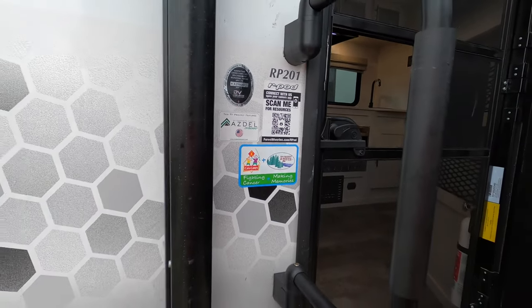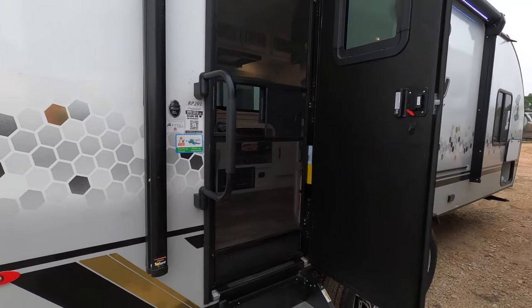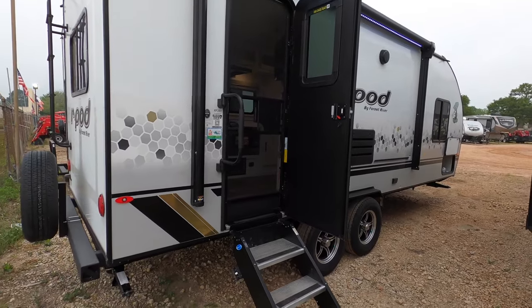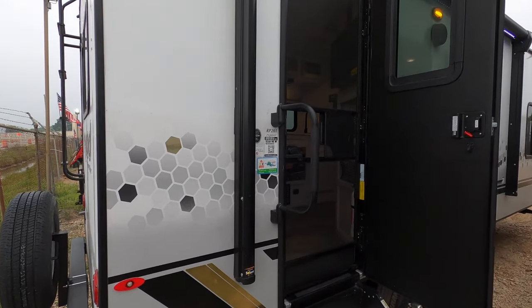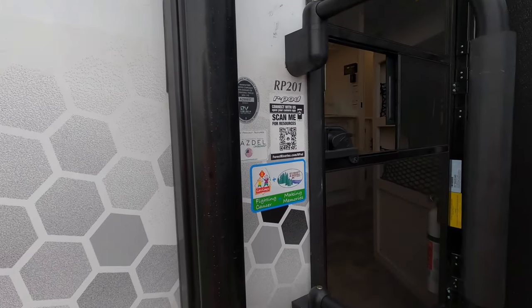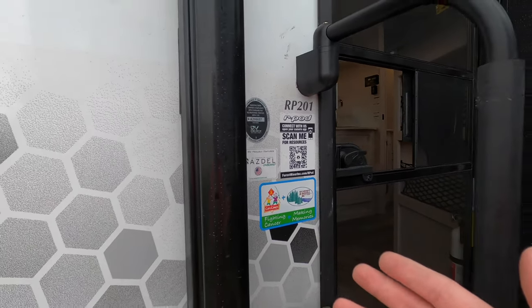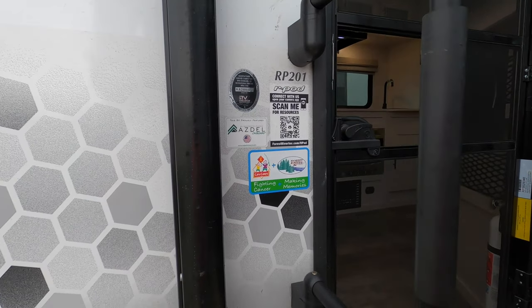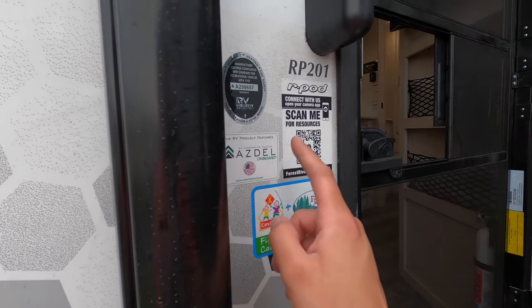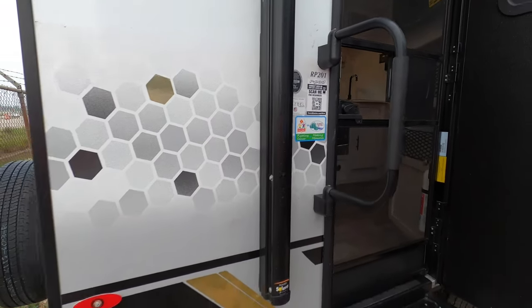Here we are at the R-Pod 201. This is an aluminum frame for your main structure. The sidewalls are laminated for better insulation and hold up better in heavy rain and hail. With R-Pod's Azdel construction behind the fiberglass, you have less than 1% chance of delamination. Most other brands use Luan, which is over-glorified plywood. Azdel is stronger, lighter, better for the environment, and gives you better insulation.